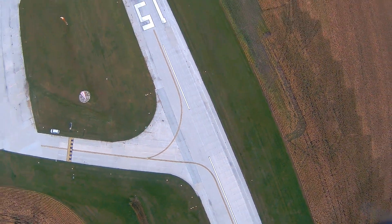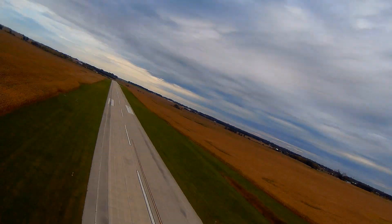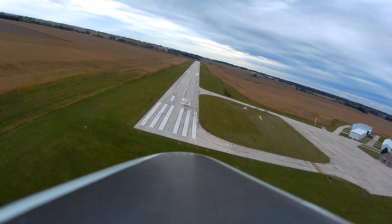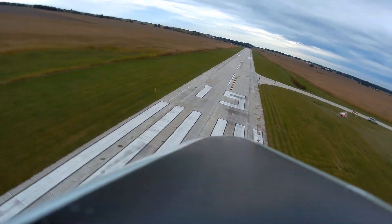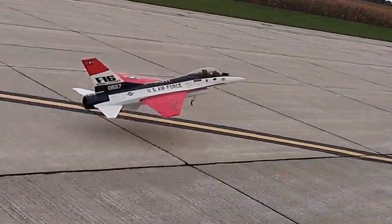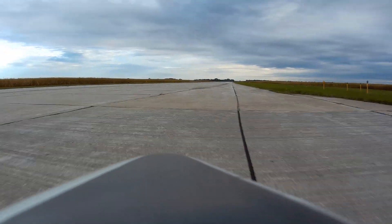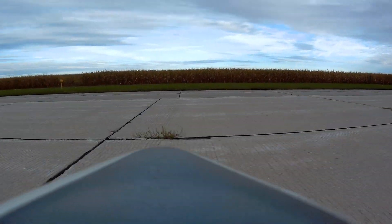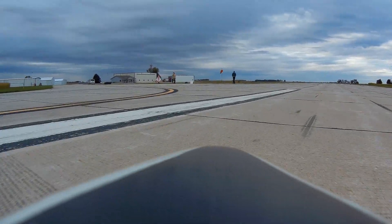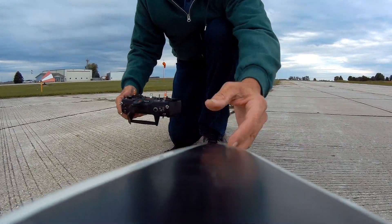This F-16 really has great vertical capabilities with that new JP Hobbies fan. All right, let's set up for a landing. Yeah!